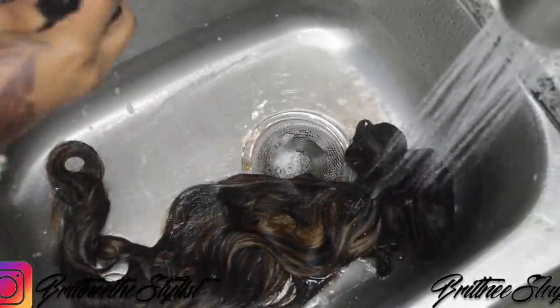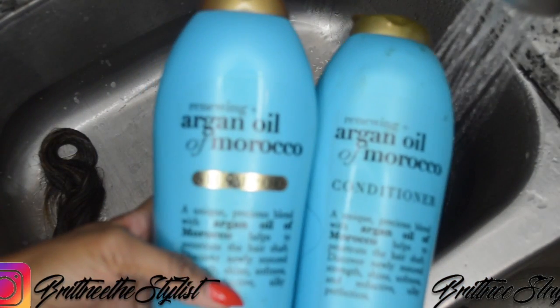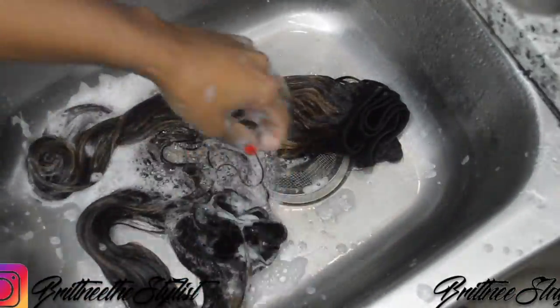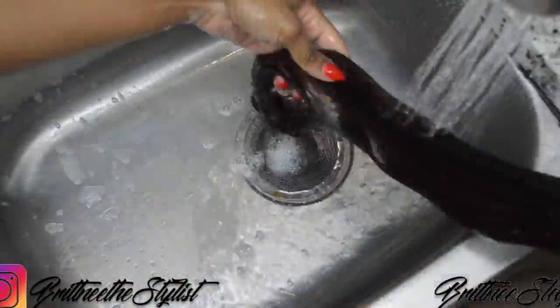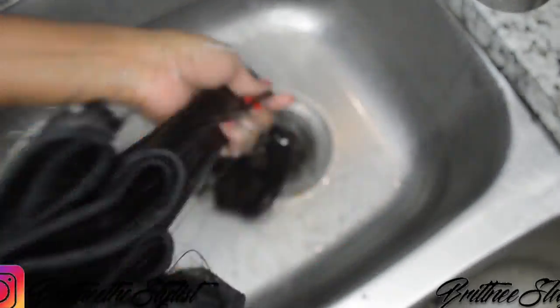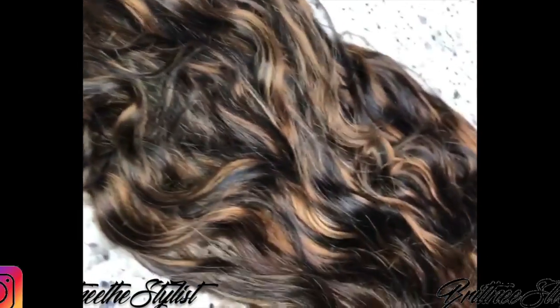Then I use the organic Argan oil shampoo and conditioner. This is how it came out — it came out perfect, exactly how my client wanted it. Thank you guys so much for watching!